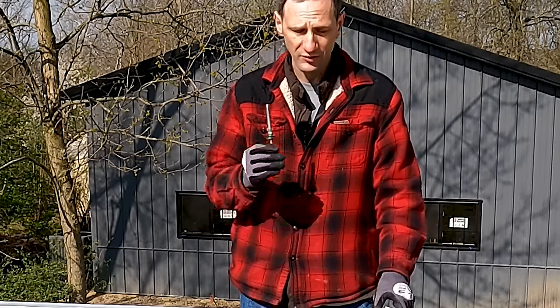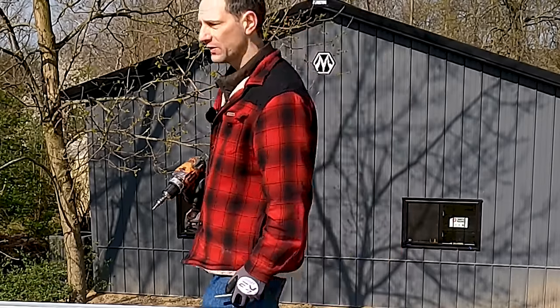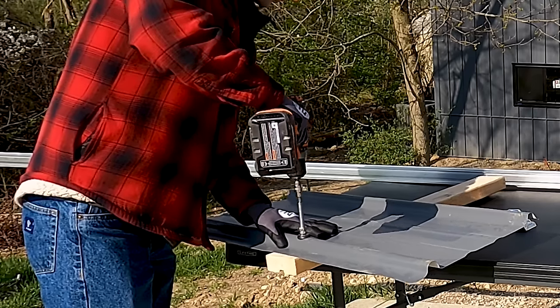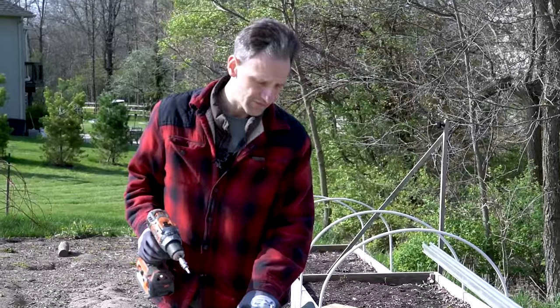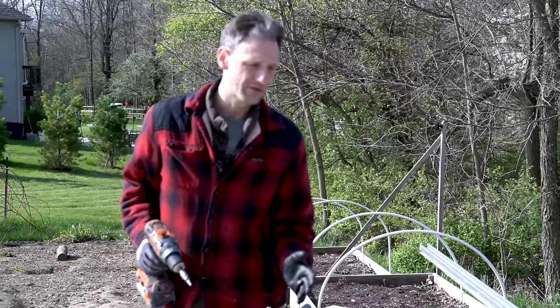We can slide the L-brackets on top and bolt them down, then put our rail system across that. Because we're going into the purlins, we can simply remove an existing screw, make the hole a little bit wider, put the bolt through that screw hole and screw it into the purlin. The washer forms around the corrugation, giving us a very nice tight seal and a very stable mount for our rail system.